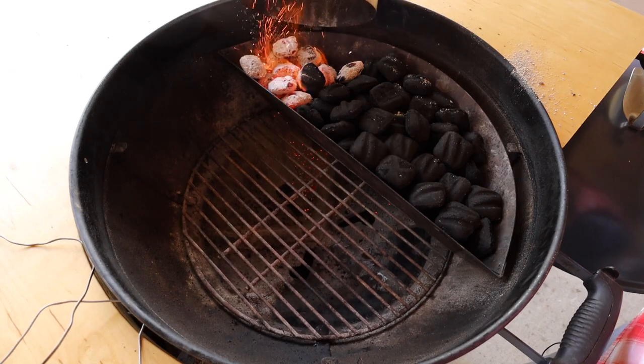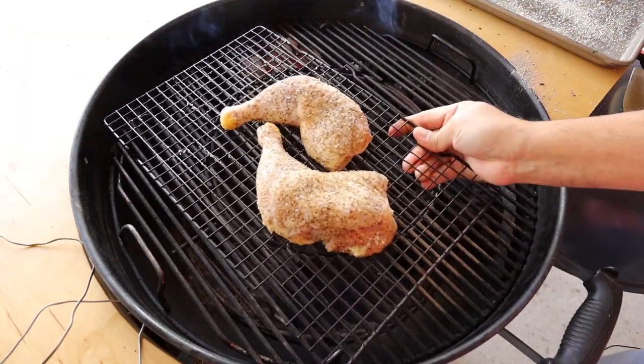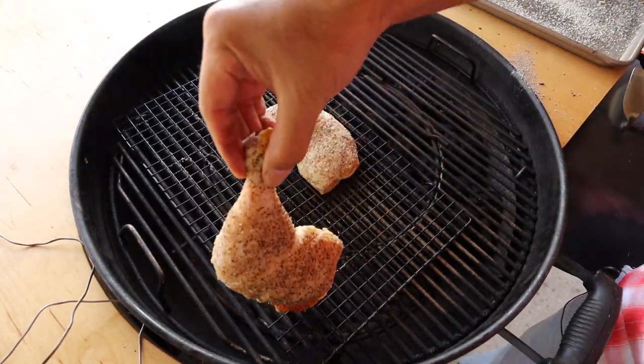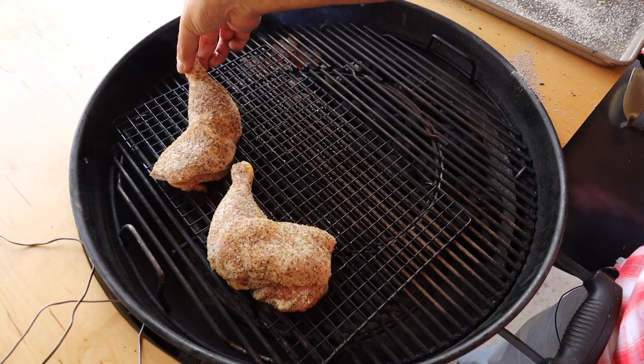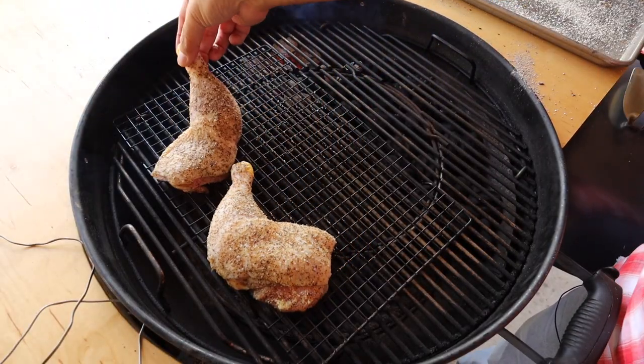Now that the charcoal is lit, we're going to get it into the slow and sear. We'll get our grate on and the chicken down. You don't want your chicken to be directly over the fire, so make sure it's not over your slow and sear. If it is, you're going to have to move your chicken. Notice that I pick the chicken up to move it and I'm not dragging it, because if you drag it you're going to knock the seasoning off the bottom.